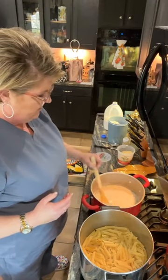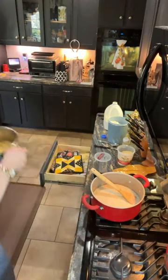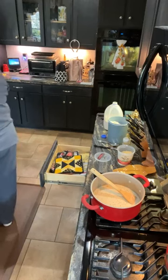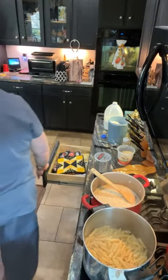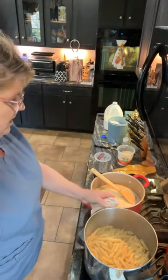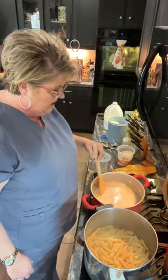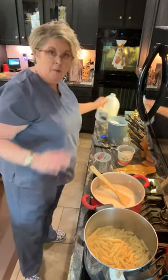Let that get good and melted — let's dump this pasta. This is getting nice and thick. I'm going to add just a dab more milk and let that warm through, and then I'm going to put it all together.